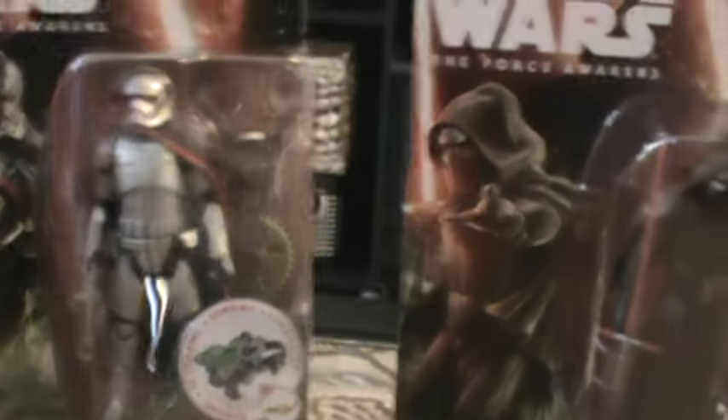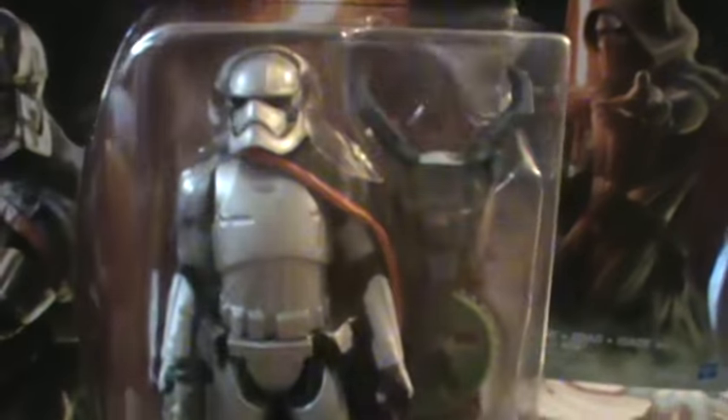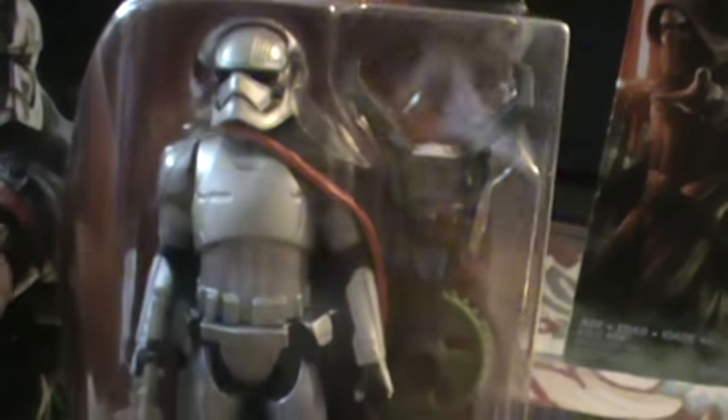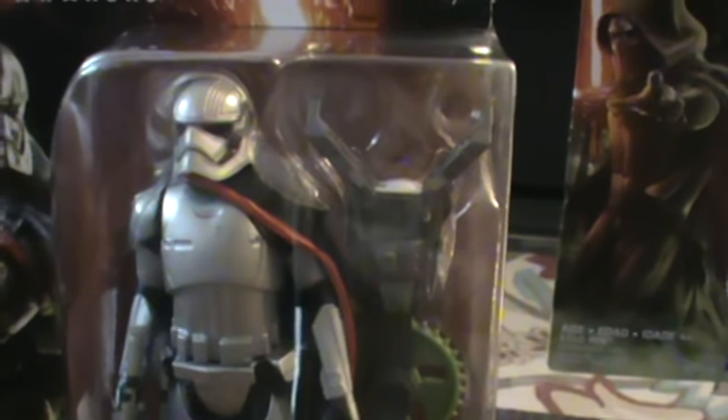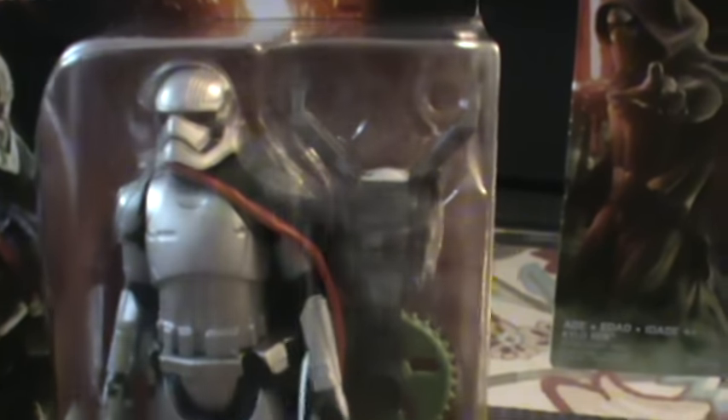You can tell they have pretty basic articulation — we're not seeing what we've been used to over the last few years with lots of articulation. Looking in the box it looks like you've got a swivel neck, swivel shoulders, swivel waist, and swivel hips. Same goes for this guy. I also noticed that in this collection they had some of the other mission series, the very basic ones I reviewed in the past, mixed in with these.